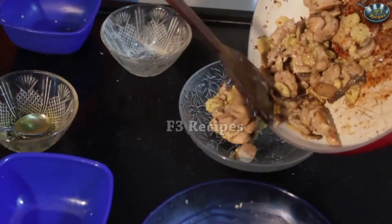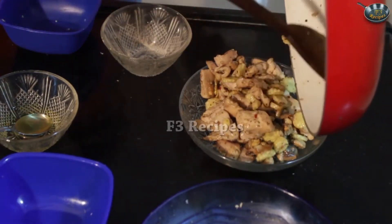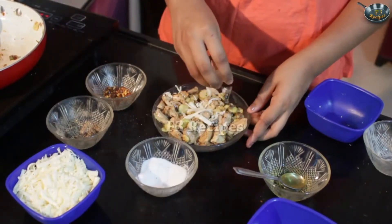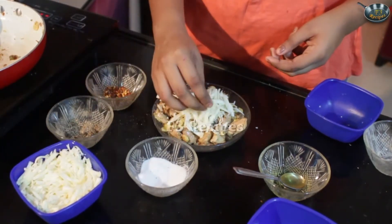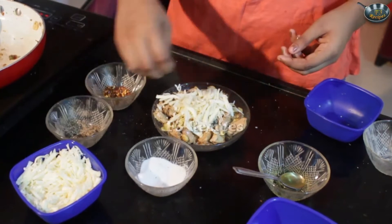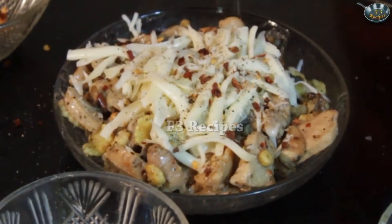It starts to melt. I'm going to put it into this bowl. We're going to garnish it with our cheese — put a generous amount of cheese on top, then some pepper, some chili flakes, and a bit of the garlic seasoning which we used to marinate the chicken. So here we have it — our cheesy mushroom chicken is all ready.